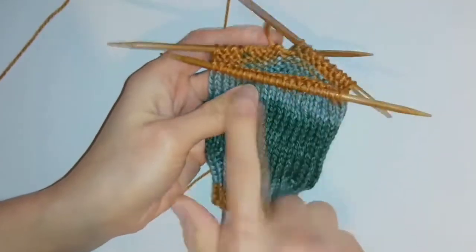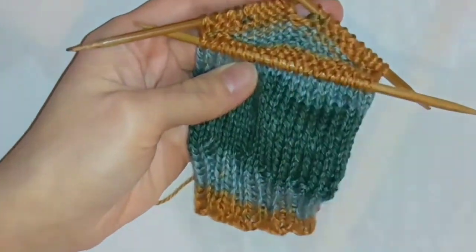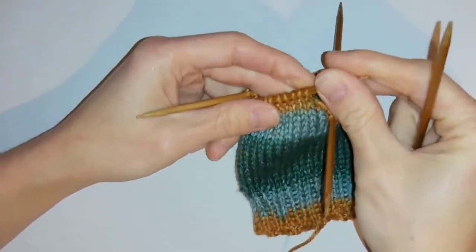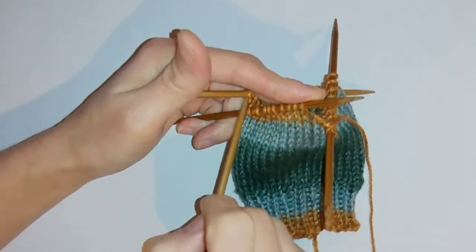Now I've done that, I've got 20 stitches on this needle and I've got 10 each on these. First I'm going to knit the first needle as normal to get the stitches to the centre needle.